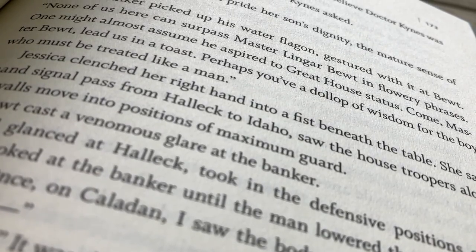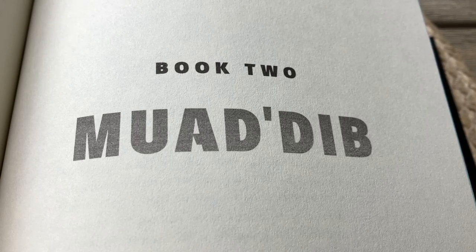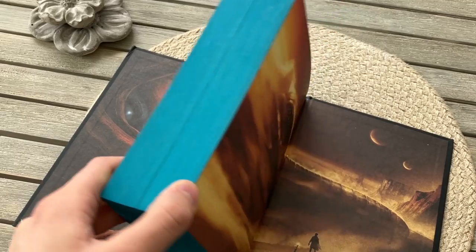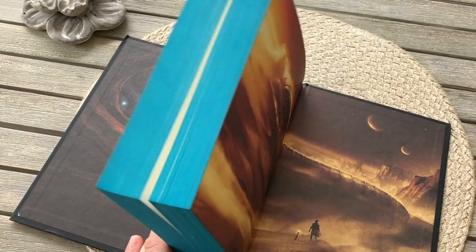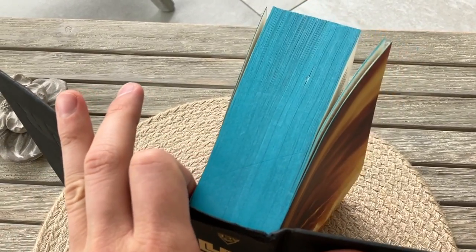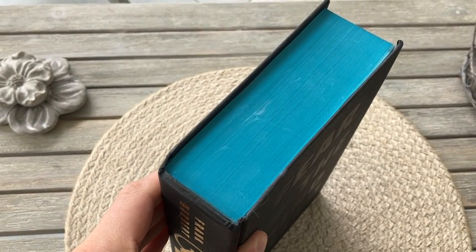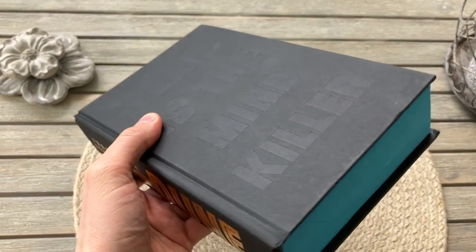In my opinion, this is an edition made to look good on the shelf and to capitalize on the Dune movie that came out. It's not a reader's edition, nor an edition for those who want something deluxe or of decent quality. They market this book as a deluxe edition to trick people into believing that badly colored page edges, illustrated endpapers, and a fancy dust jacket are deluxe. For about a third of the price of Dune from the Foolscap Society, I can't tell anyone to buy this book.